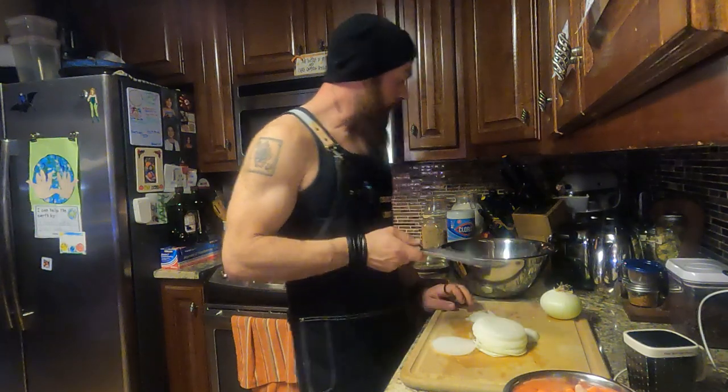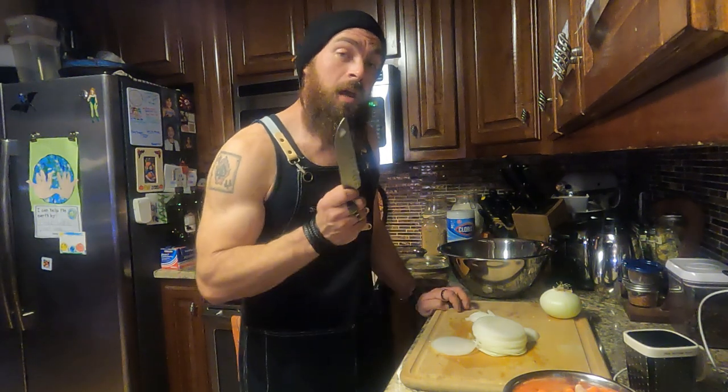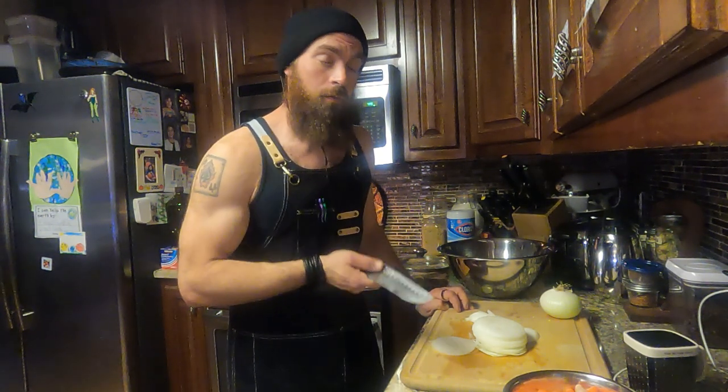I'm going to pause for a moment, finish cutting, and start recording again once I start sautéing and throw the beans in. I'll continue talking at that point, so stay tuned — though really this will just be a couple of seconds for you guys.